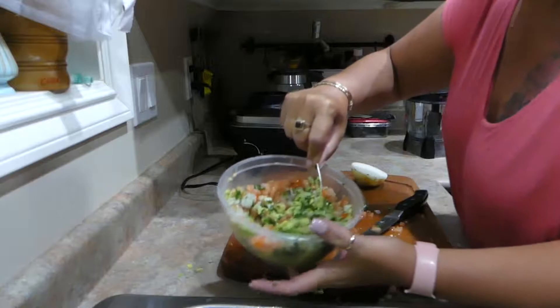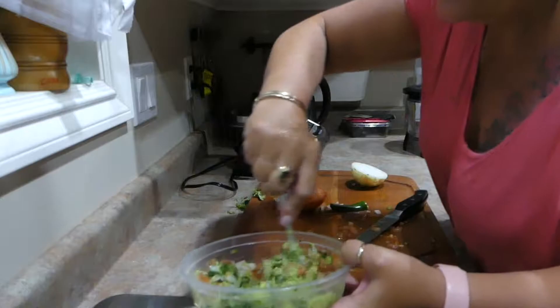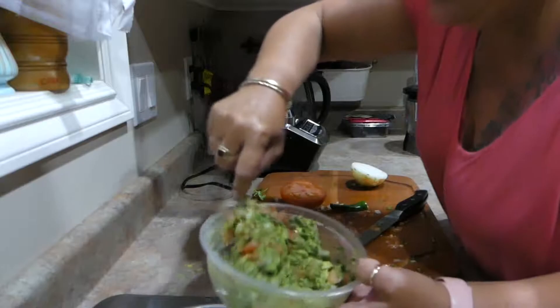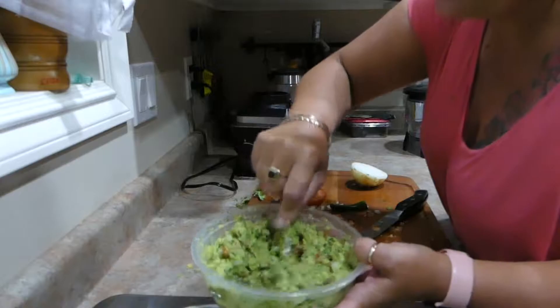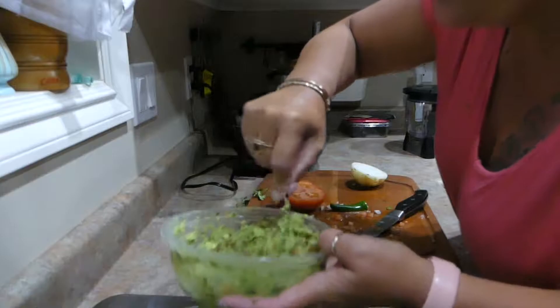And then we're just going to stir it all together, guys. How amazing does that look? So fresh. And really mix it well - make sure that you get everything well blended. And then if you let it set - I mean, it's really delicious right away - but I find that it tastes really good if you can let it sit in the fridge for a couple of hours and let all the flavors sort of come together.